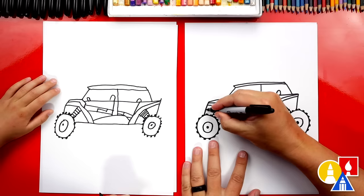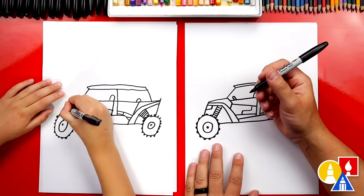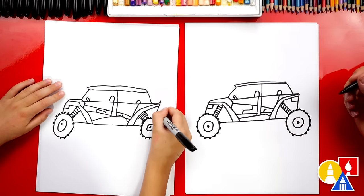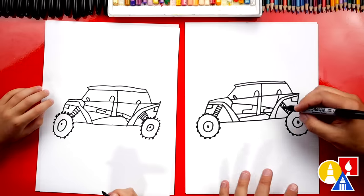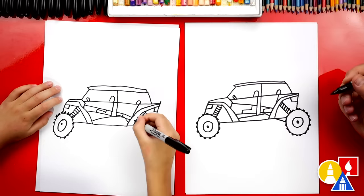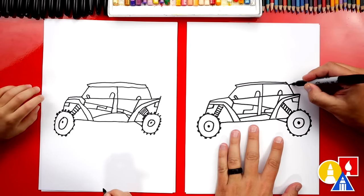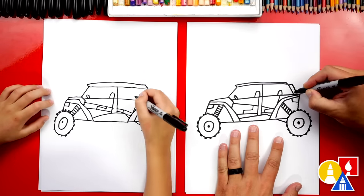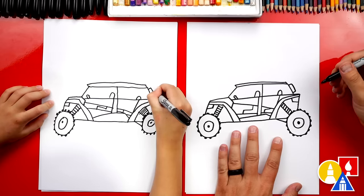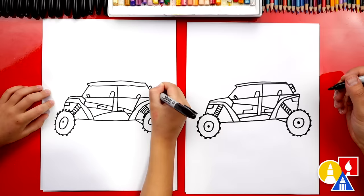Now let's draw the headlight — we'll draw a line coming in and up to the fender. Let's draw the tail lights — we'll come in also and then connect to the fender. Let's also add more of a suspension element here — draw a diagonal line coming down. Let's also add a fire extinguisher on the back of the roll cage — just add a rectangle shape and then two lines for the strap connecting it to the vehicle.